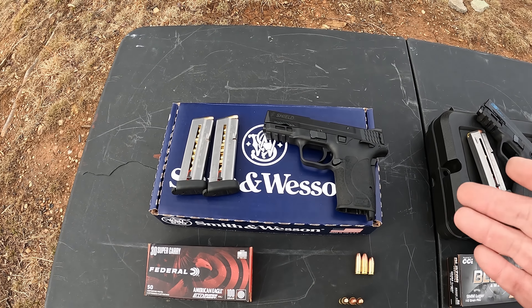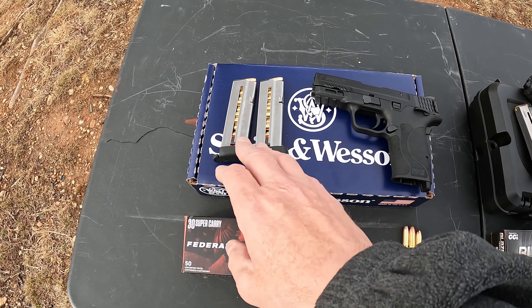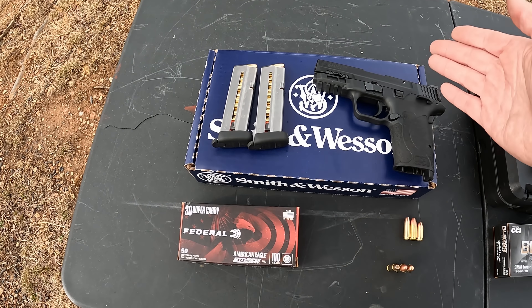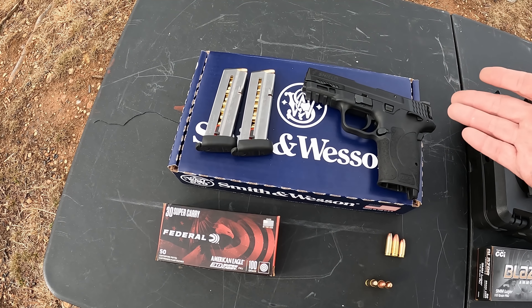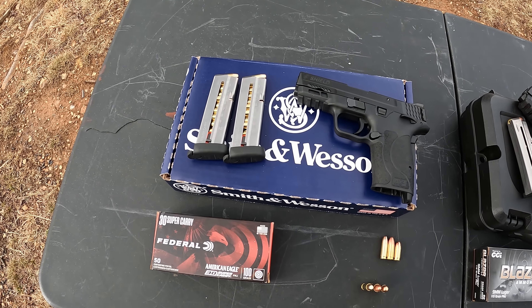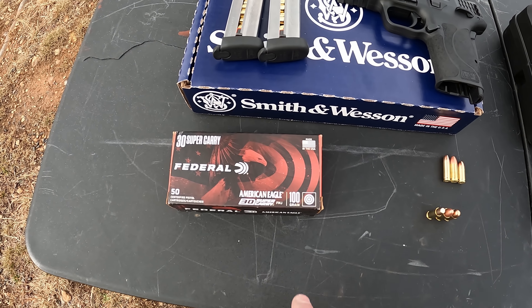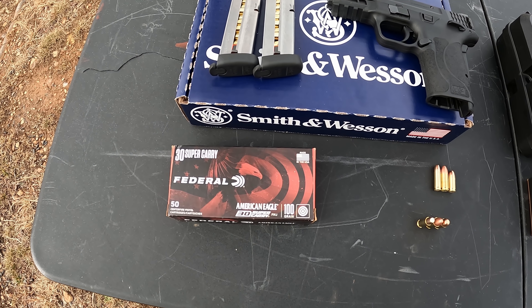Let me give you a quick rundown of what we're doing today — we'll put a few rounds through it and then talk a little bit more. So got the 30 Super Carry Smith & Wesson M&P Shield EZ — comes with two 10-round mags. It's just the basic EZ, just like all the rest of them: got the grip safety, this one does have a manual thumb safety, very easy to rack, very easy to load — everything about it is easy, hence the name EZ. Three and a half inch barrel, just like the rest of them.